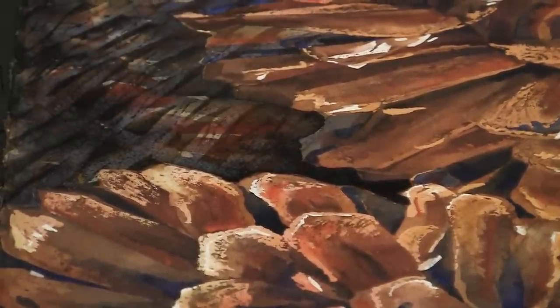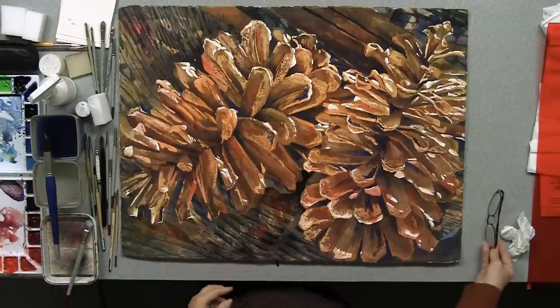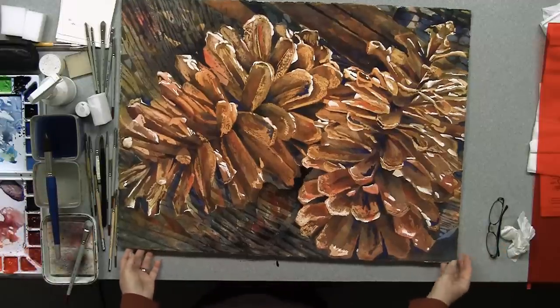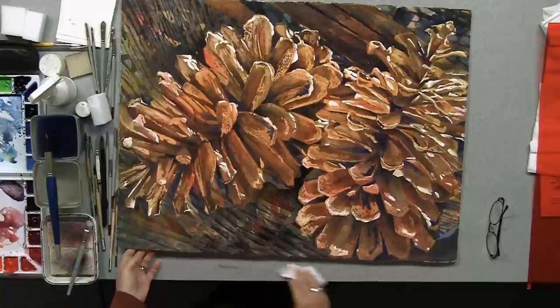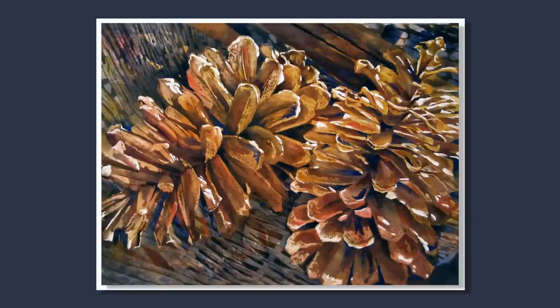That's an example of just a one-wash fix. When it dries, it will dry a little bit lighter than it is now, and I will reassess it once it dries. I think it's going to make the pine cones pop out — if we look at the before and after, you'll see the pine cones pop out and the basket behind recede, which is what I was intending to do. So I think this is good.